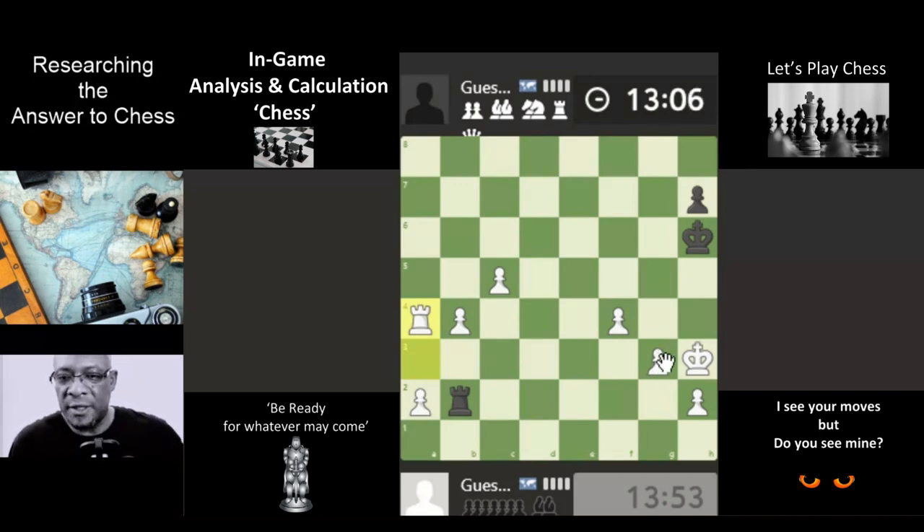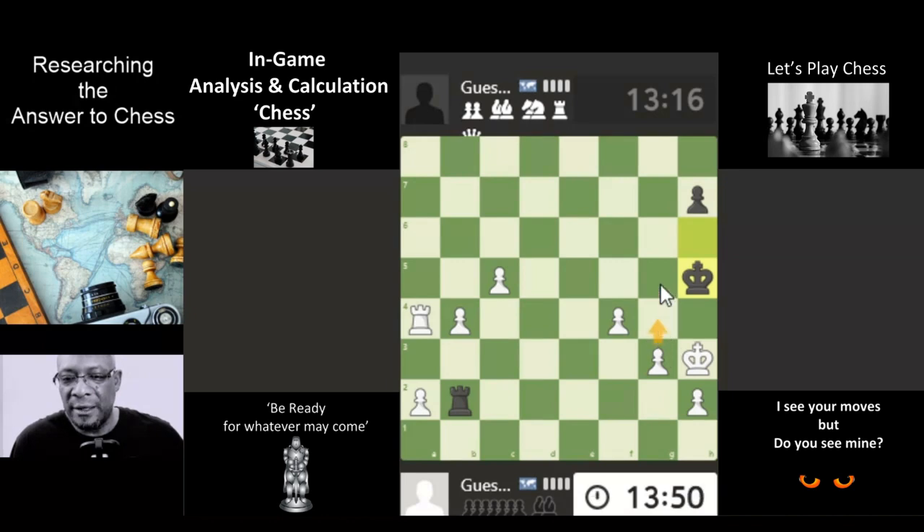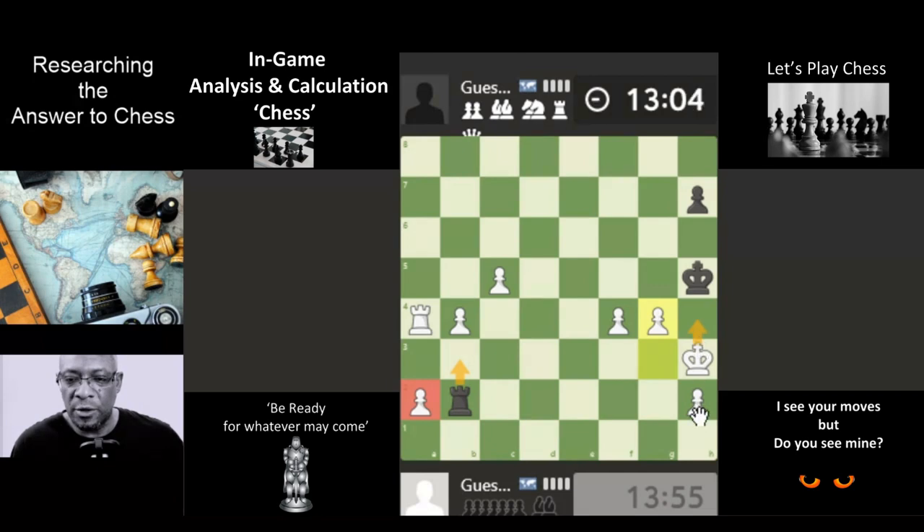Plenty of time, both of us — 13 minutes. Put a check on the king; he can't go here, that's blocked off. This rook can't go there at the minute because the pawn will take him. So we're not going to go here because the rook will take. And we can put a check on the king with the rook. Support this pawn with the pawn — but then gets a check on, we can move.